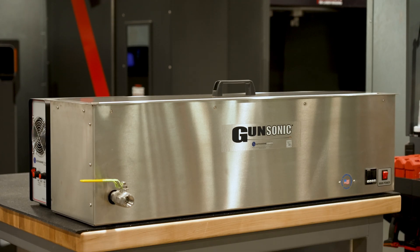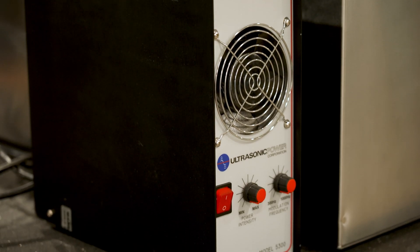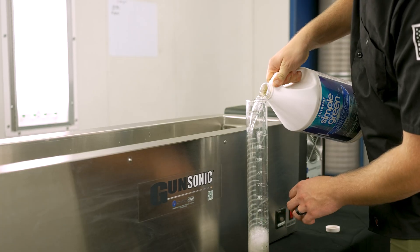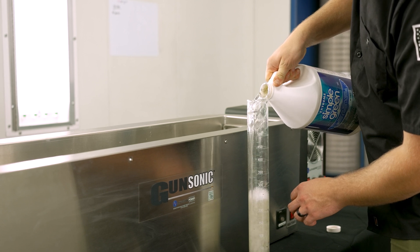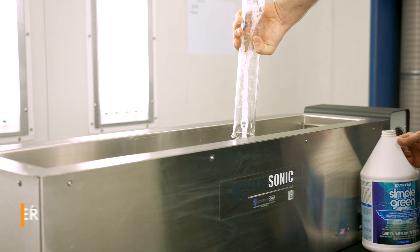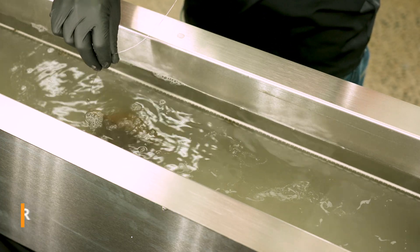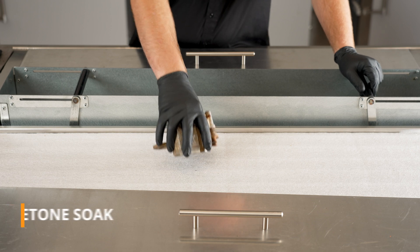Our trainers use this ultrasonic cleaner for removing grime from etched surfaces on firearms as well as carbon build-up. We use Extreme Simple Green in ours given its non-corrosive properties when cleaning softer metals such as aluminum. To demonstrate its effectiveness, we've loaded a brake caliper with years worth of gunk and grime into an ultrasonic cleaner and a matching one into the acetone tank.